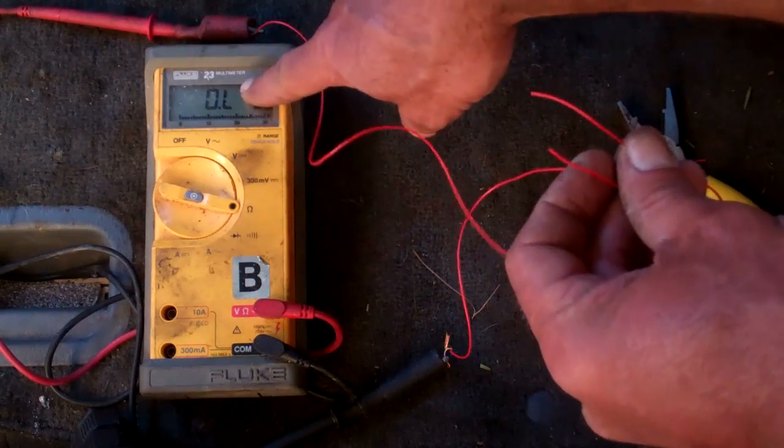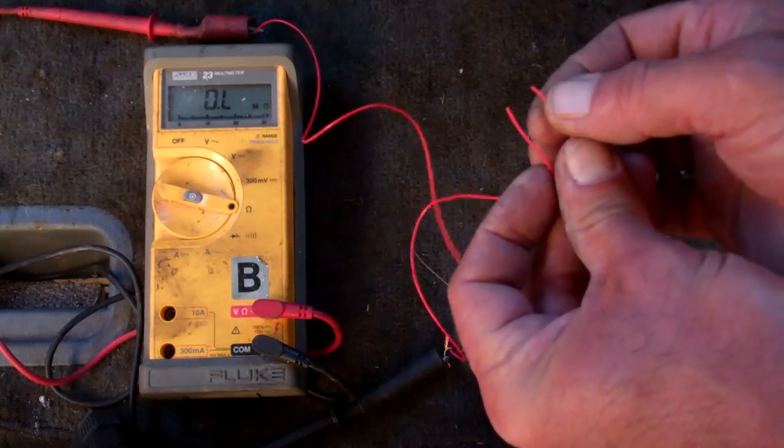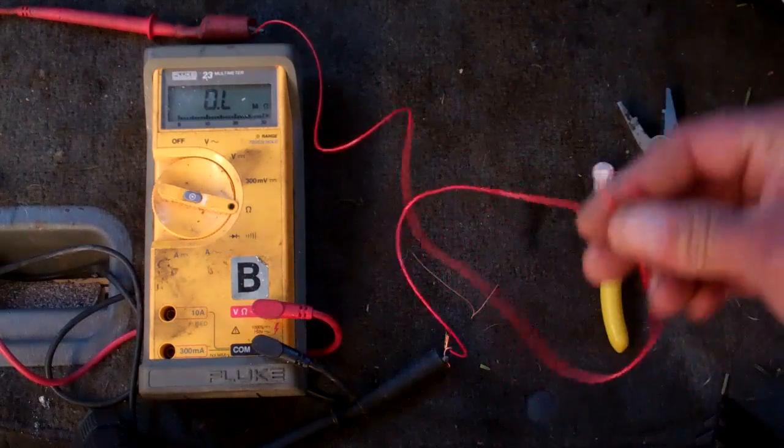If we look on the meter there's an OL — over limit — in other words it's not reading anything, because basically it's an open circuit.